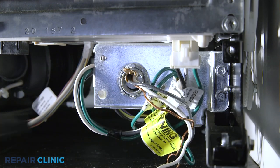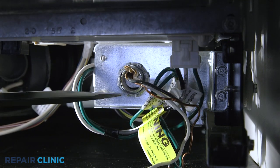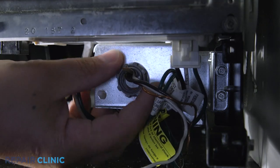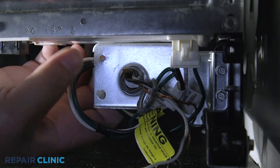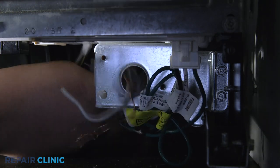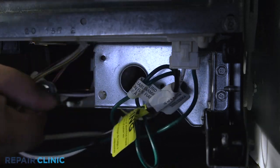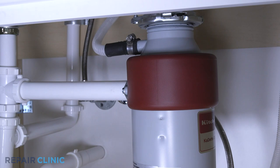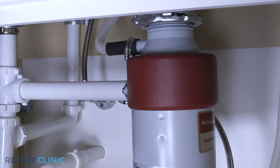Use the flathead screwdriver to unthread the strain relief nut and detach the strain relief and power wires from the junction box. Next, disconnect the drain hose from the sink drain or garbage disposal and feed it through the cabinet.